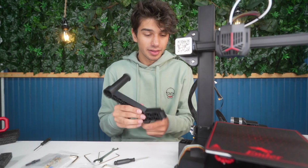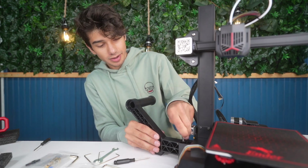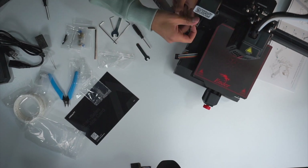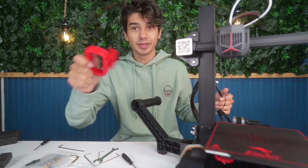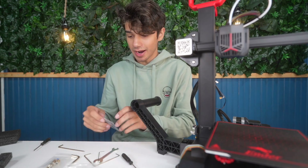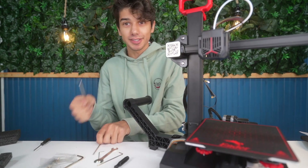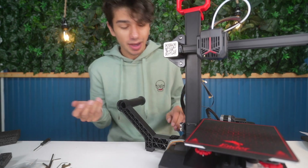Now we're going to install the spool holder — it goes right here and will hold our filament roll while we're printing. You just plug it in right here and then crank it down with a single bolt. We're literally done with the spool holder and the main assembly. Now we're just going to be bolting on the top handle, which is great if you're traveling and want to bring your printer anywhere. And that was literally it for all the installation.